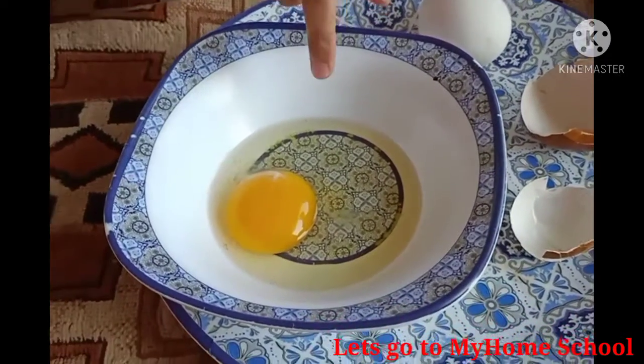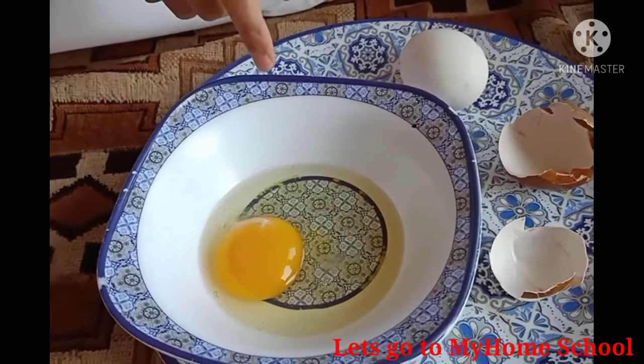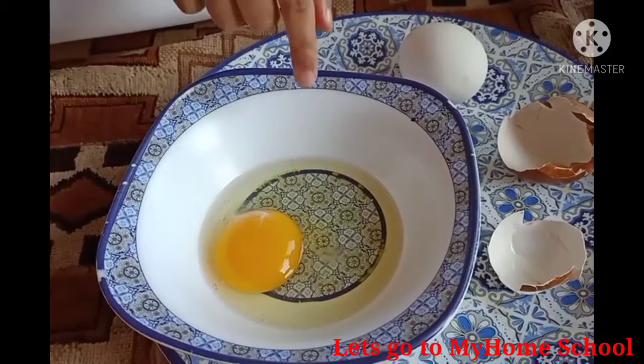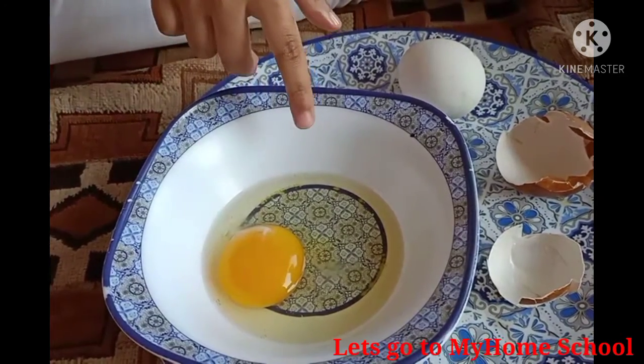Hashi, can you tell me what is this? This is egg white. Or you can call it albumin — I can't spell it right, but it's albumin.